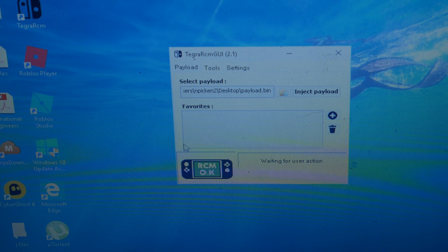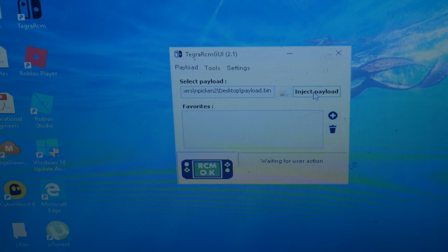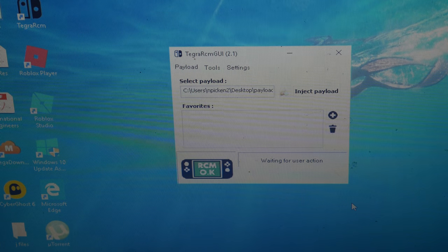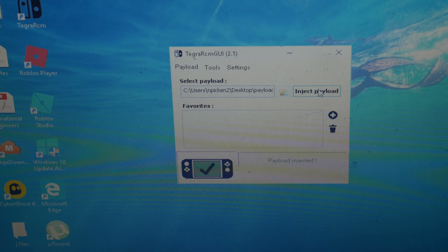I'm going to show you how to inject the payload that you download from the website into your Switch so you can start the custom firmware. Once you have Tegra RCM GUI loaded up and your Switch connected, go to inject payload. Find your payload on your computer — mine is on my desktop. There's the payload dot bin file. Hit open, then hit inject. It loads and it should start on your Switch.